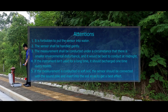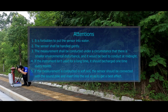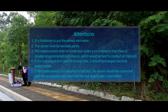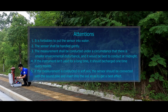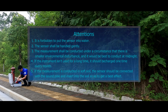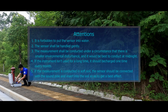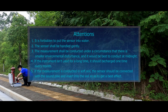Attention: 1. It is forbidden to put the sensor into water. 2. The sensor shall be handled gently. 3. Measurement shall be conducted under circumstances with minimal environmental disturbance; it is best to conduct measurements at midnight. 4. If the instrument is not used for a long time, it should be charged once every month. 5. If measurement is conducted in soft soil, the sensor should be connected with the sound pole and inserted into the soil for best effect.